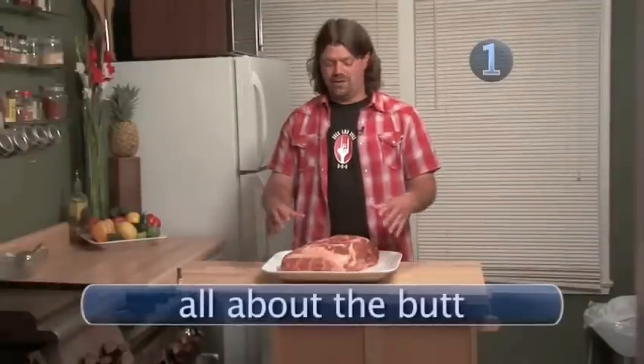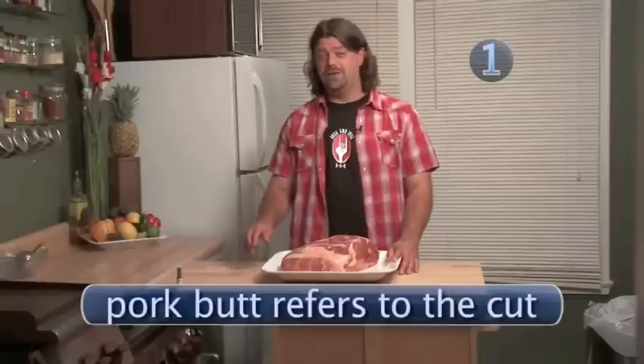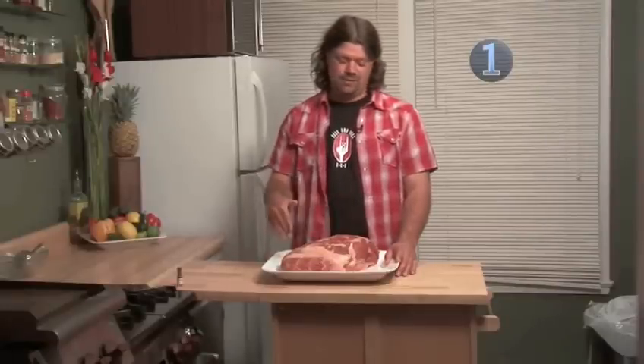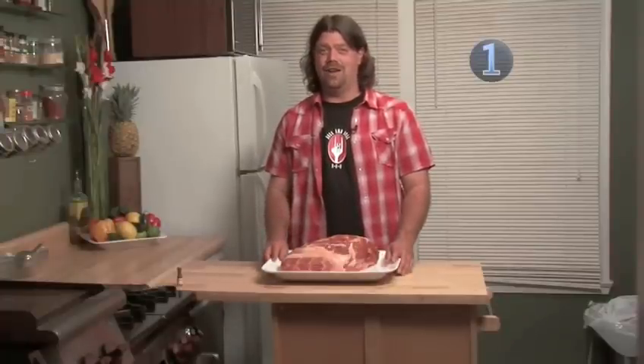Now mix it all up. There are a couple things you need to know about this pork butt. One, it is not the butt — it is the front shoulder of the pig. I have no idea why they call it a pork butt, so don't let that turn you off to this particular cut. You can also use a pork roast, a picnic roast, or a shoulder. There are a bunch of names for it, but basically what you're looking for is something fatty, marbly, and pretty much disgusting looking at this stage.